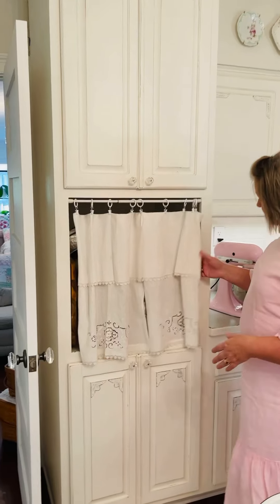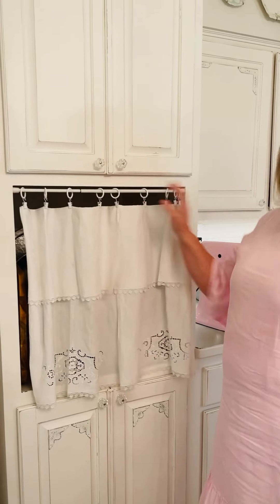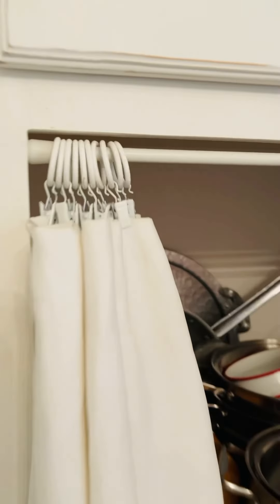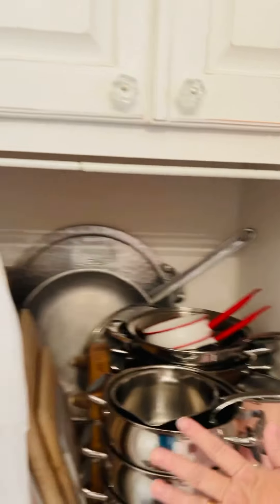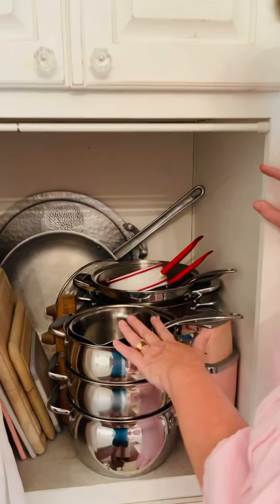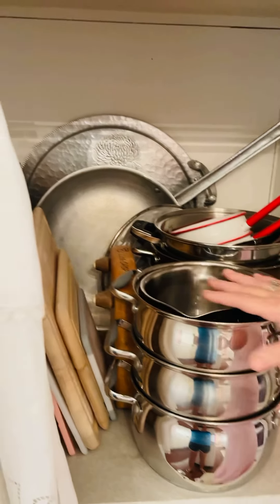This is just two tea towels that I ironed, folded over, and put on these clips — and I hide what's back here. It was a big open space, and you can see it's just a big open box. That's why I think originally it was an oven. I put my big pots in here, and the pots and pans I use all the time, so they're right where I can reach them.